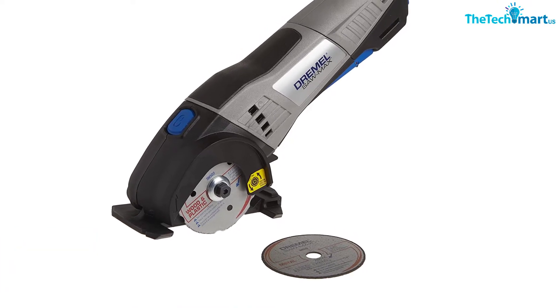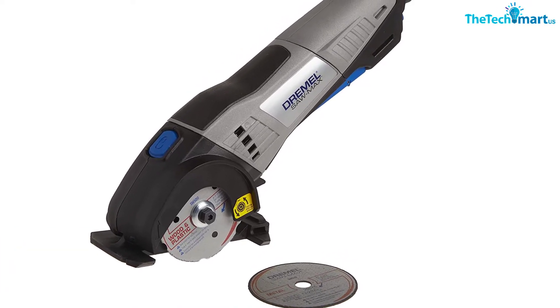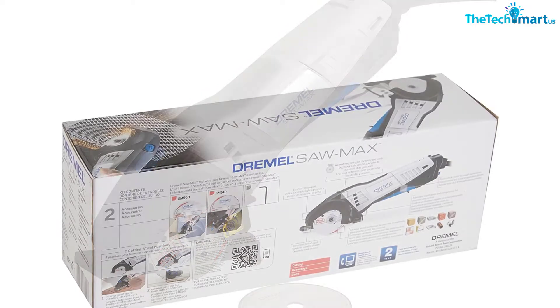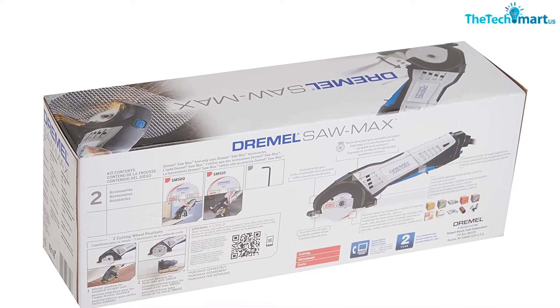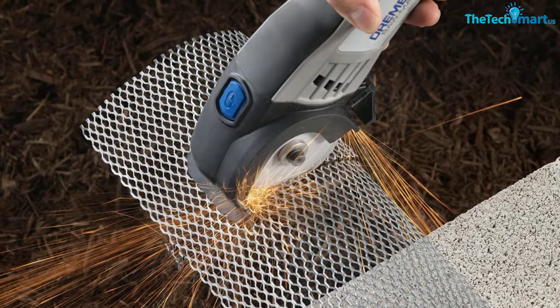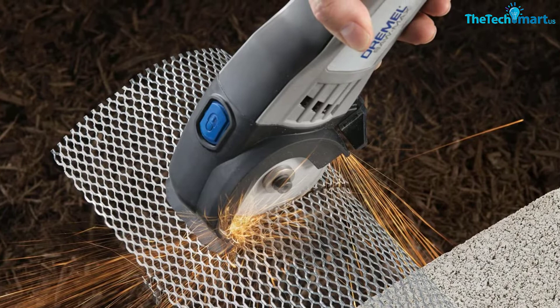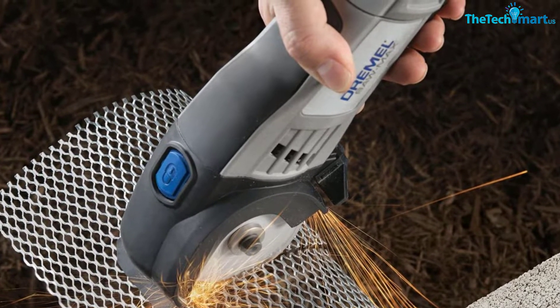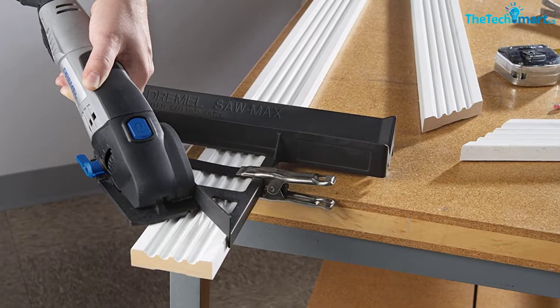The mini saw can also make flush cuts — simply attach the flush cut blade to the circular saw for flush cuts through wood or plastic. The package includes a metal cutoff wheel, a flush cut carbide wheel, a carbide-tipped blade, and a tile diamond wheel, plus an adapter, a hard-wearing storage case, and an instructions guide.